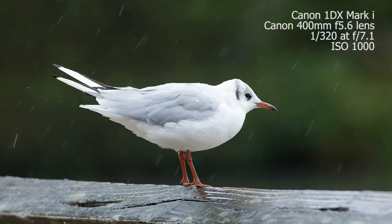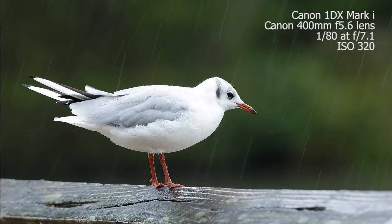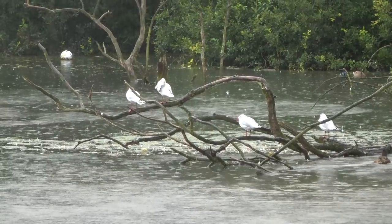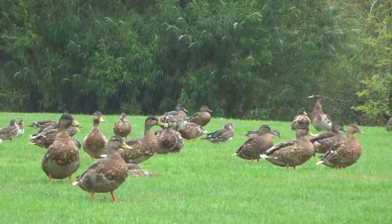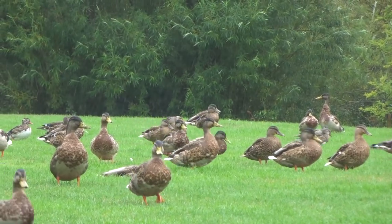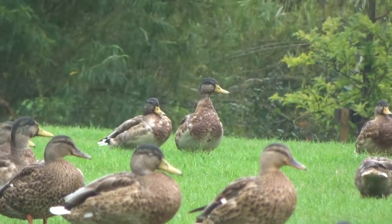The longer shutter speed is going to blur the rain a bit more. And if you really want to show the rain — like those streaks coming across — then the best thing to do is try and find a dark background. Preferably shoot slightly into the light if you can, but the real key is finding a dark background. When you focus on the subject quite close to the camera, it's going to blur the background, and that's going to allow the rain to show up.